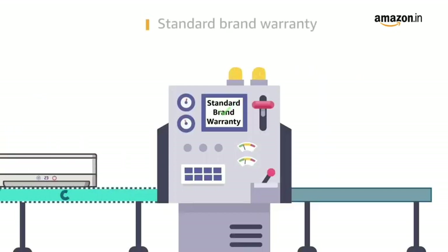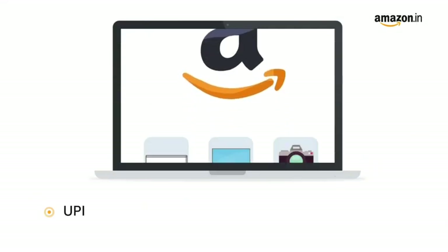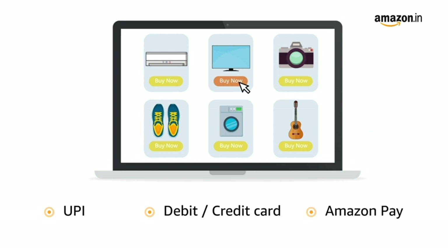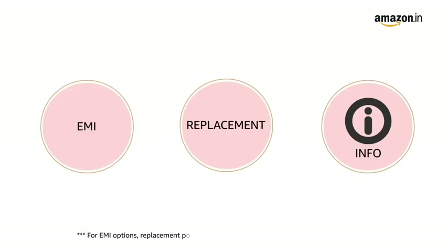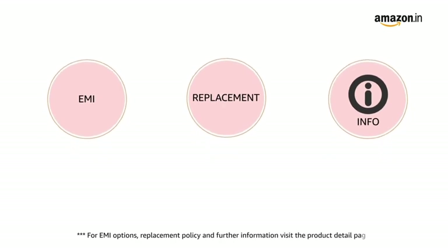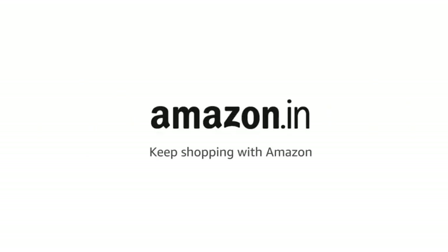This product comes with standard brand warranty. Pay online using UPI, debit, credit card, Amazon Pay, net banking and cash on delivery. For EMI options, replacement policy and further information, visit the product detail page. Keep shopping with Amazon.